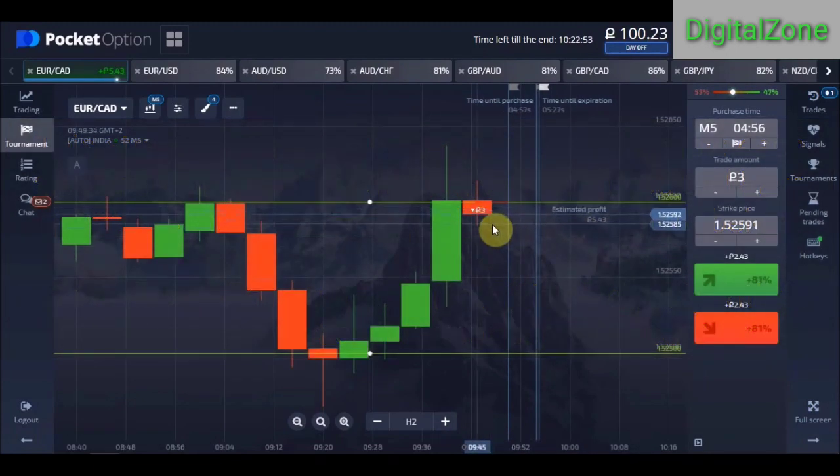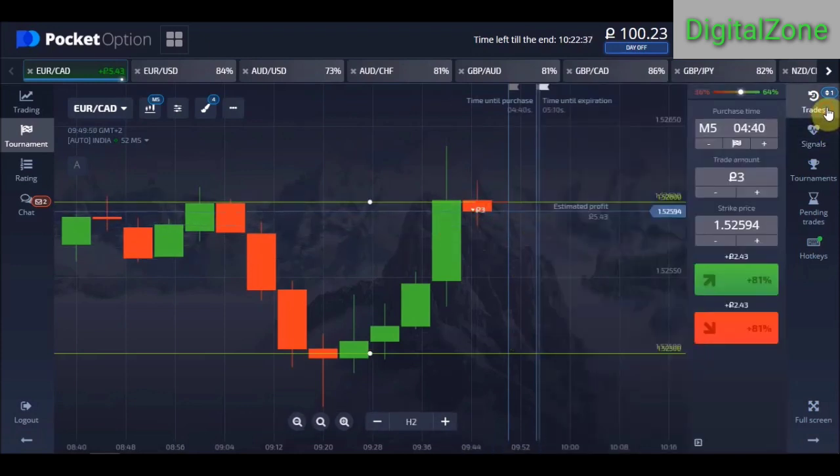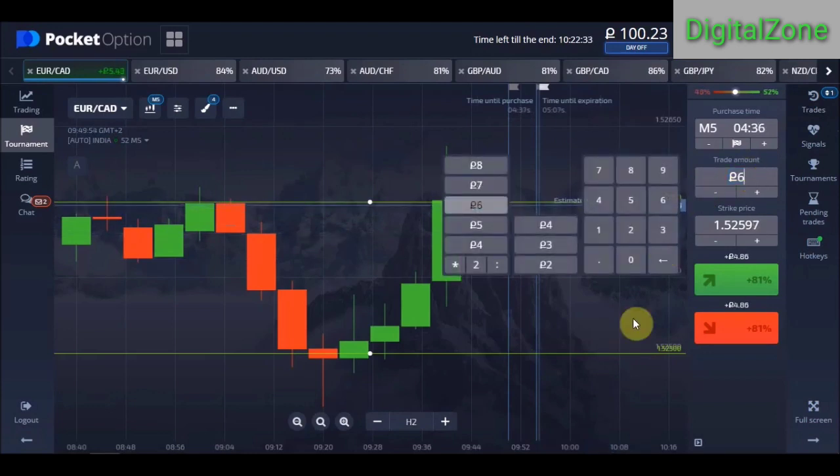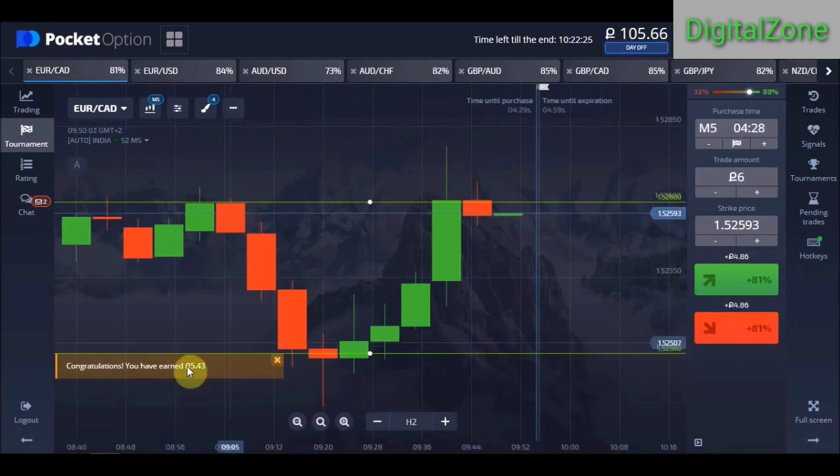If this candle closes above the line, we will again place a trade for five-minute expiry and double the amount — that is the correct way to use martingale. We have just 10 seconds left and we are about to win this trade. If it doesn't win, I'll double my amount and place again on the next candle. But we won this trade!